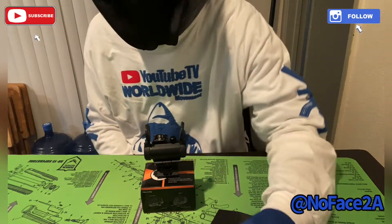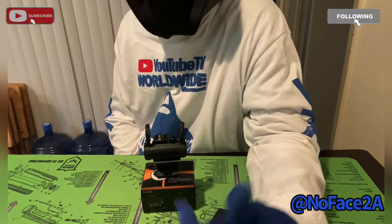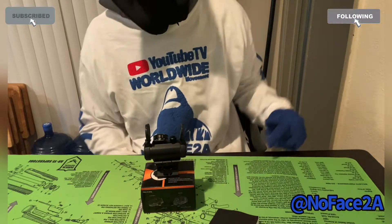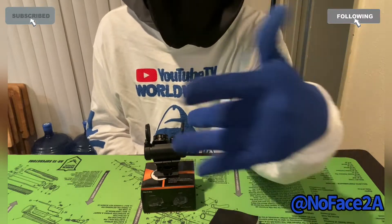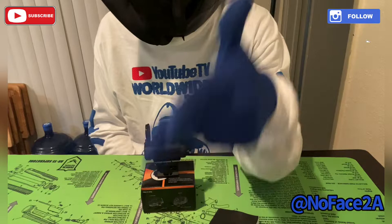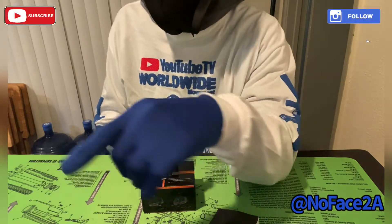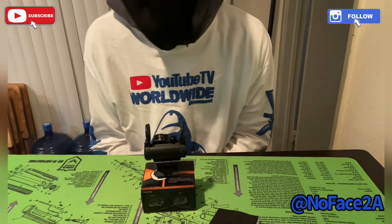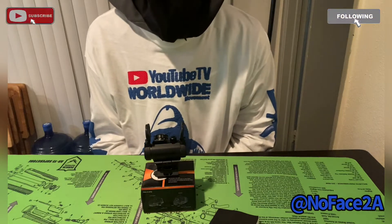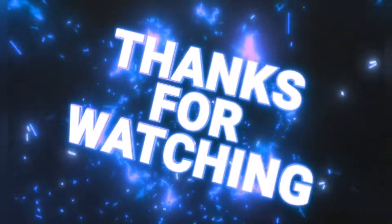Tap in — like, comment, subscribe, hit that post notification, and share this with your partners. We're also going to be talking about some non-lethal weapons, because not everybody is able to shoot guns or comfortable with the thought of it. But you still need to protect yourself — pepper spray, pepper ball guns, tasers, the whole nine. Like, comment, subscribe, and tap in with Big No Face. We are excellent — just different.